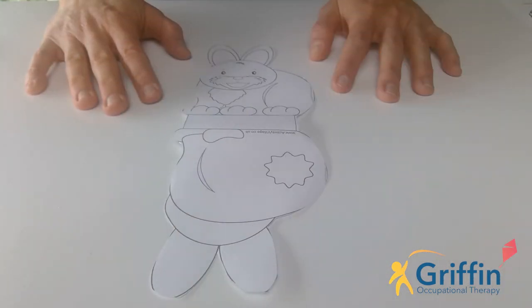So there's my cut-out bunny. It's okay if you're not finished cutting — you can just pause the film and then press play again when you're ready to keep going.